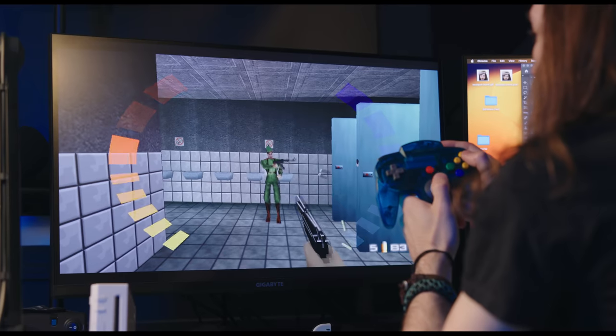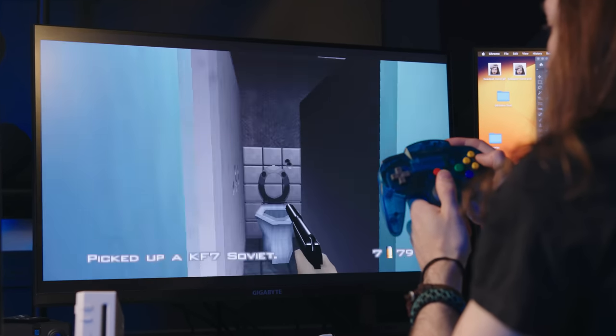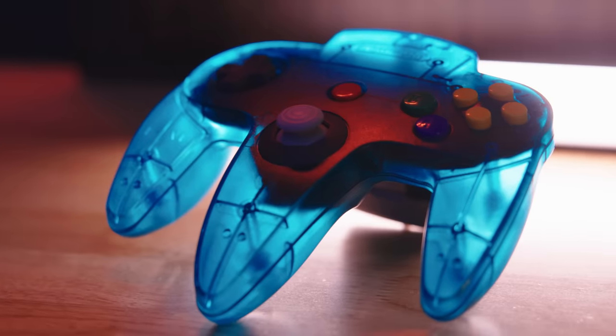I know what some of you are thinking — you don't want to pick up a screwdriver, you don't want to do any work, you just want to buy something that works. You'll be happy to know that this is the easiest mod I've ever done. You literally just remove a couple of screws, pop the whole board out and pop a new one in, and you're done. This somehow turned into potentially the best way to play N64 games on the Switch.